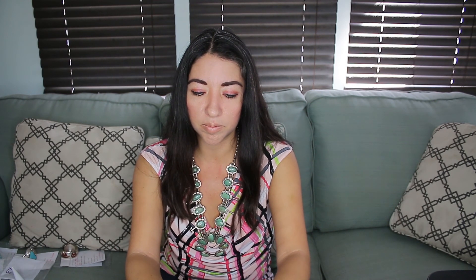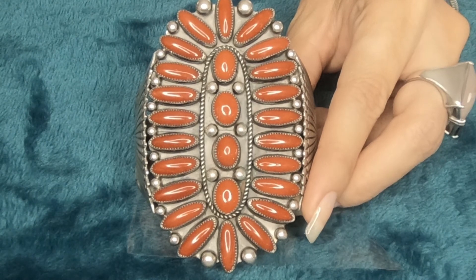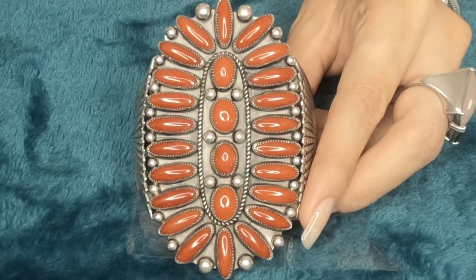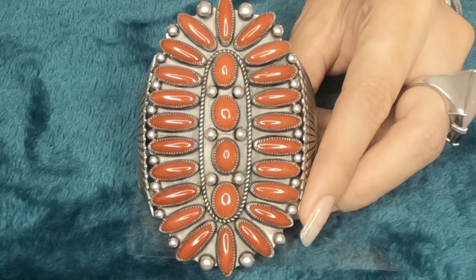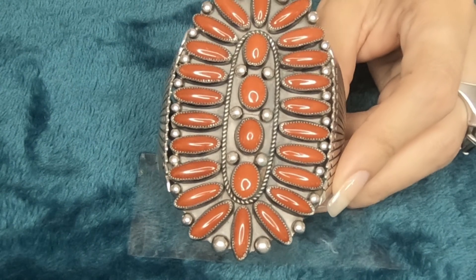That's the back of it. Let me show you the front again. It has a lot of stones — they're all coral stones. They're natural red Mediterranean coral. The brand is Stove Torpen. Artisan is Mary Morgan. So it's a big bracelet. It weighs about 104 grams. The wrist size is about — it can fit on a wrist size like 5.75 to 6.75 inches.